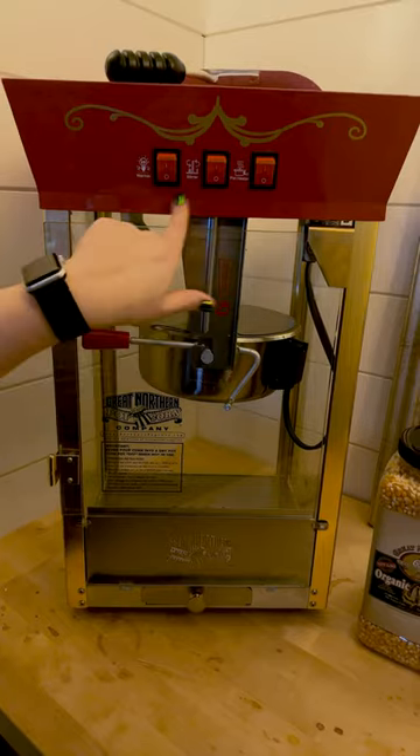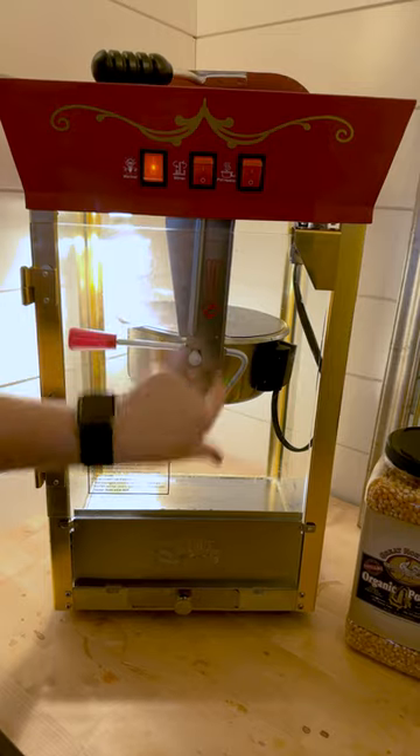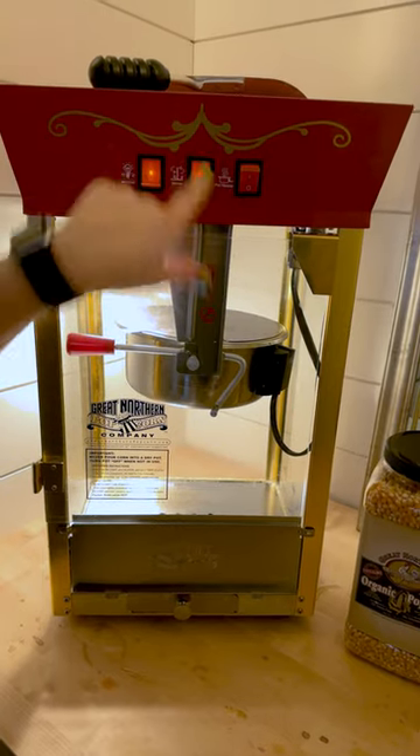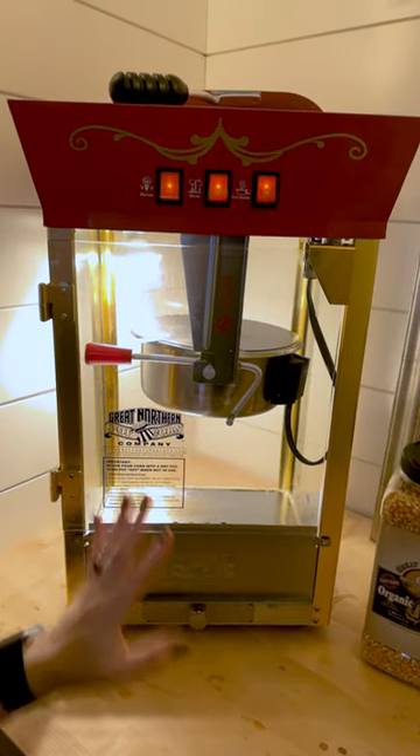So it has three buttons here. This is the warmer for the whole device — turns it on. This is the stir for the pot — turn that one on. And this is the pot heater that heats the pot up. You turn them all on and it's good to go.